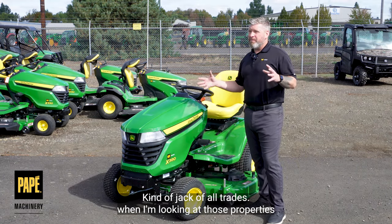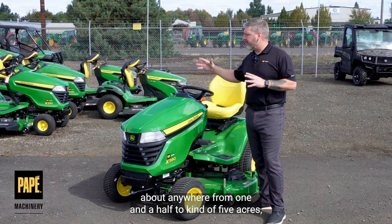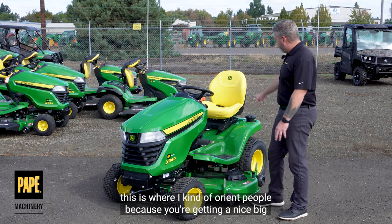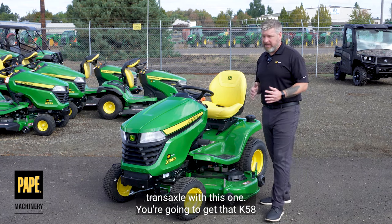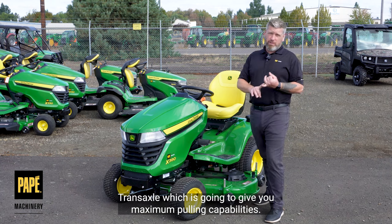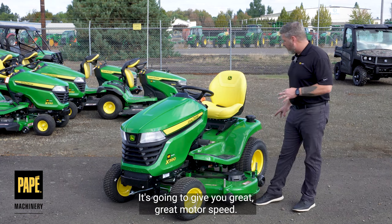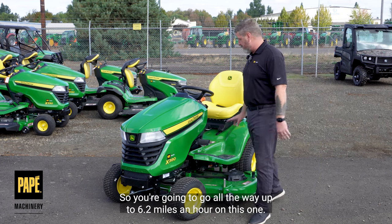When I'm looking at properties that are about anywhere from one and a half to kind of five acres, this is where I kind of orient people, because you're getting a nice big transmission transaxle with this one. You're going to get that K58 transaxle, which is going to give you maximum pulling capabilities and great mower speed — you're going to go all the way up to 6.2 miles an hour on this one.